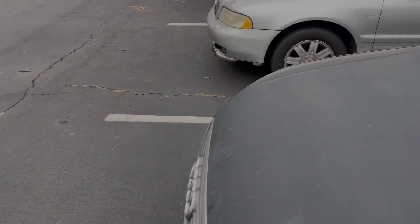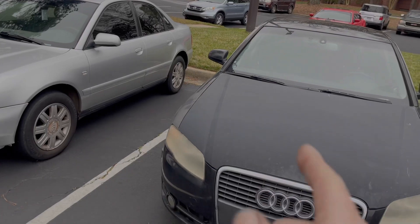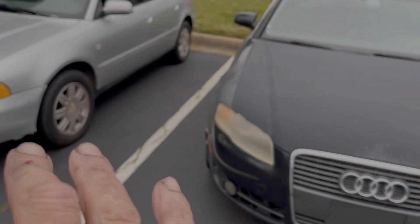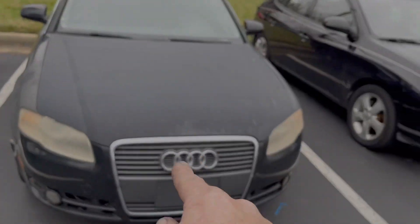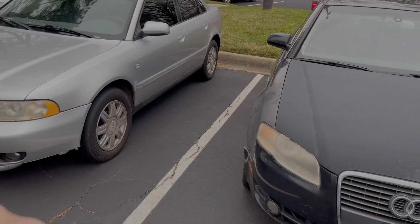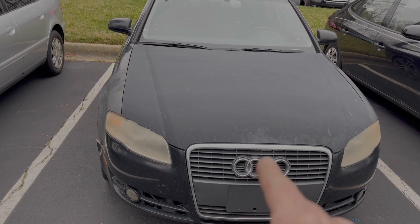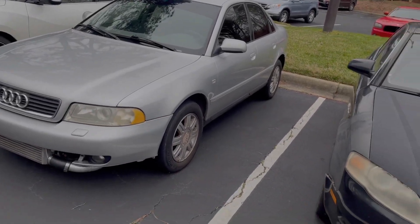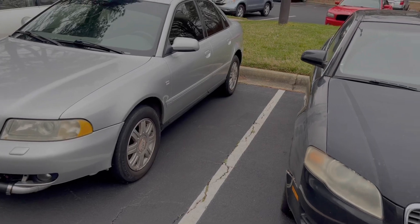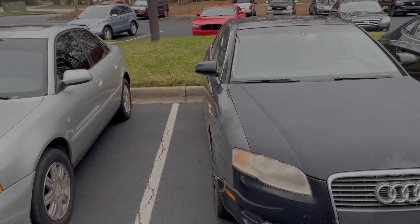I'm gonna do a cold start on my car and then a cold start on Logan's car so you guys can hear the difference. Obviously it's not gonna be apples to apples — this is a 2.7-liter and that's a 1.8-liter. That's a 3-inch exhaust, this is a 2.5-inch exhaust, but they're both straight pipe. He's got a high-flow cat; I've got stock S4 cats with the pre-cat and the regular cat. He's got a 034 Motorsports high-flow cat. The 3-inch exhaust is way louder than the 2.5, so you're gonna be able to tell the difference dramatically.